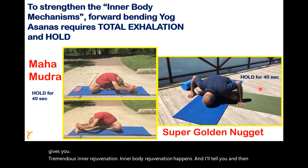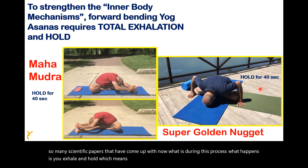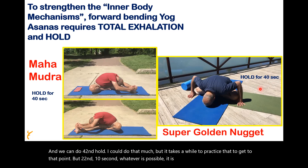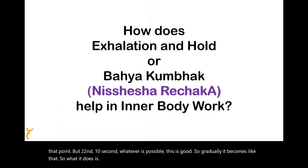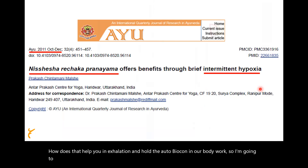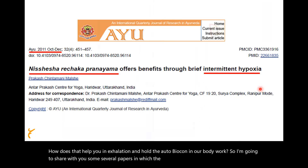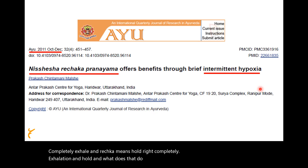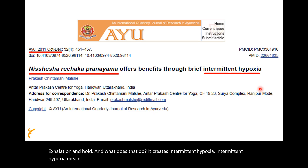There are many scientific papers on this. During the exhale-and-hold process, you can work up to a 40-second hold — it takes practice, but 10 or 20 seconds is good to start. Gradually it becomes longer. What does it do? Exhalation and hold — Bahya Kumbhak — works on our inner body. Nishesh Rechika means completely exhaled, and Rechika means hold. Complete exhalation and hold creates intermittent hypoxia — meaning less oxygen and slightly more carbon dioxide in the blood.